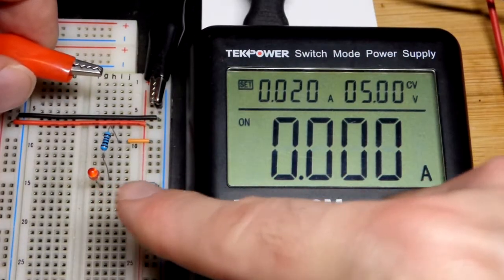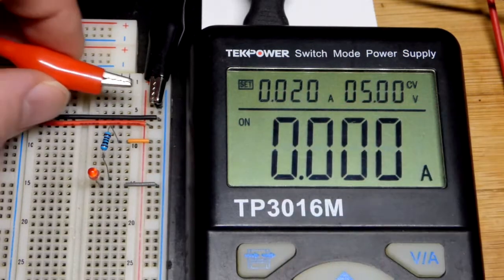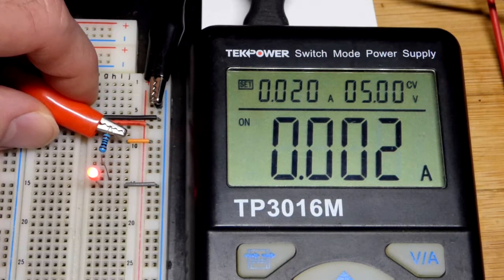The most current you should put through these indicator LEDs is 20 milliamps, so if that's all I'm powering, that's usually what I set the power supply at to make sure I don't fry the LED by accident. Now we have current going through there.